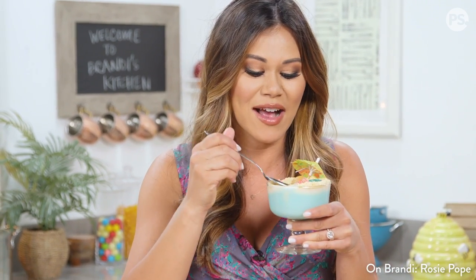As always, give us a thumbs up and subscribe to PopSugar Food. I'll see you next time. Aloha. All right, I lied — I'm going to eat them now. Bye!